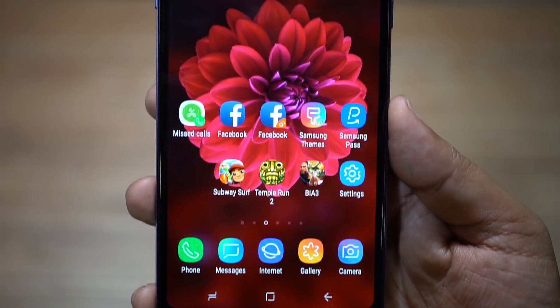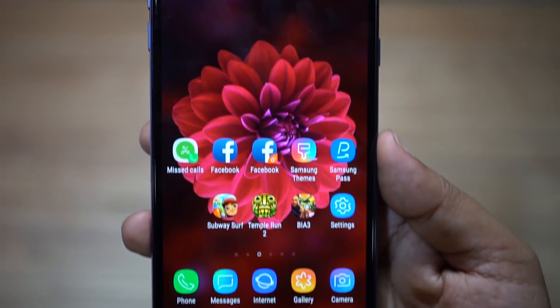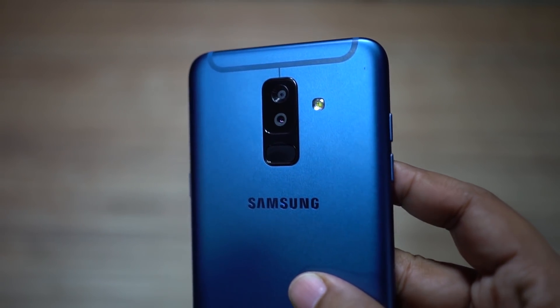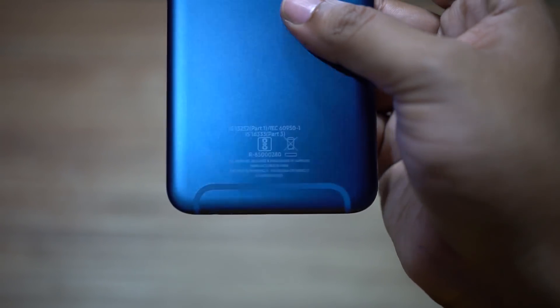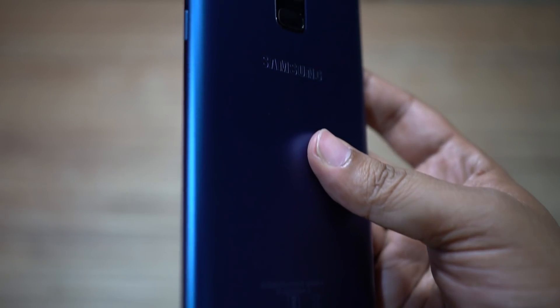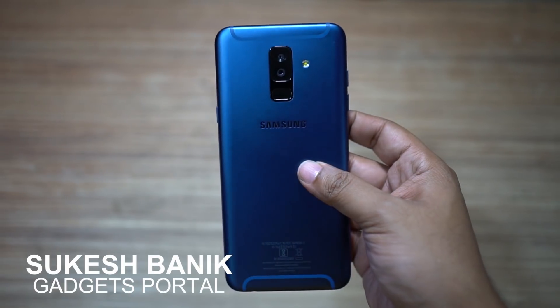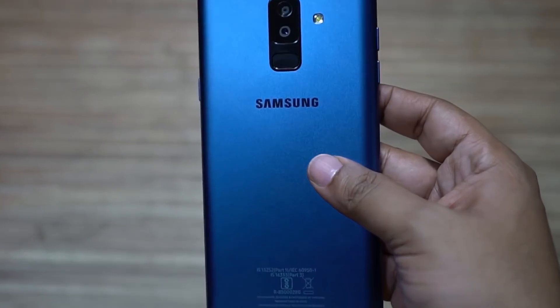We are at the end of the tips and tricks video on the all new Samsung Galaxy A6 Plus. If you think this video was helpful, please hit the like button and share this video with your friends. The full review of the A6 Plus is on the way, so subscribe and keep in touch. This is Shukesh signing off — have a nice day guys.